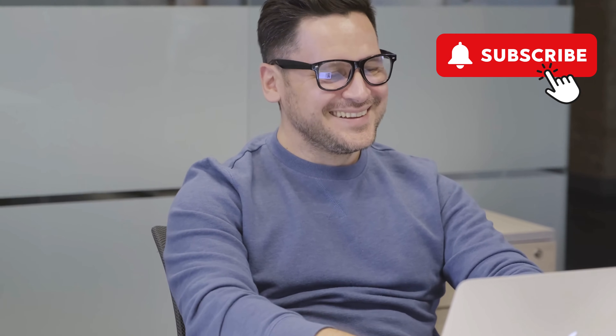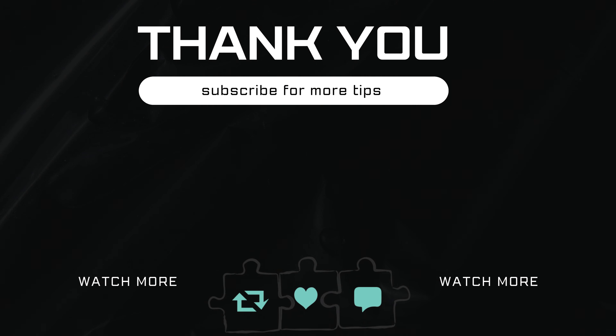If you have any questions, feel free to ask in the comments below. And don't forget to subscribe.